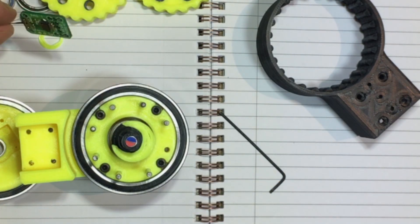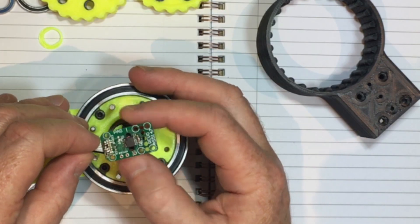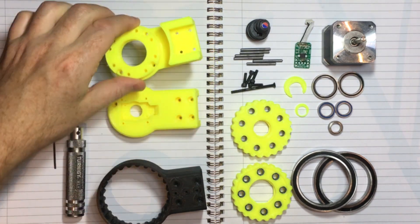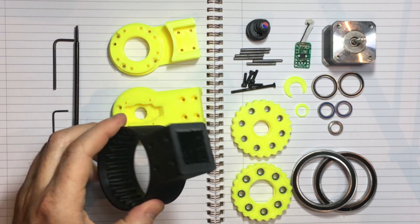Dan Rye's contribution amongst other things was a 3D printed clip that could aid assembly. SimpleFOC has a closed loop control which I'm still working on. The actuator is made up of 3D printed parts, many bearings, a few silver steel rods and some bolts all driven by a NEMA 17 motor.